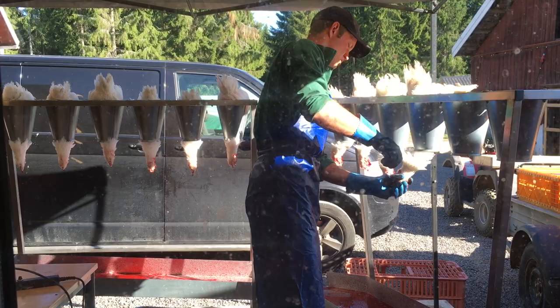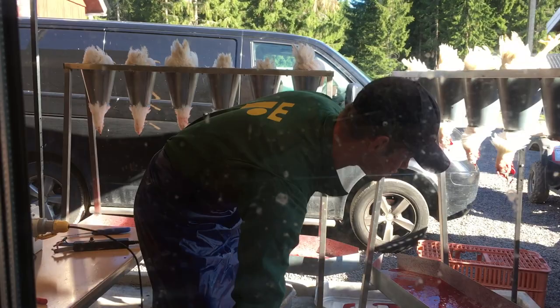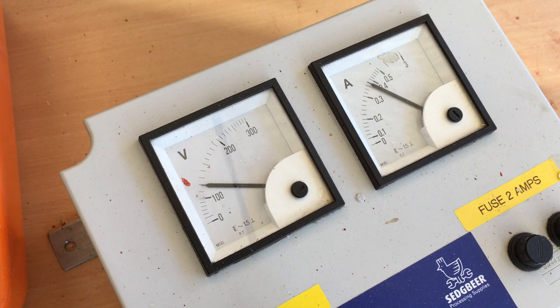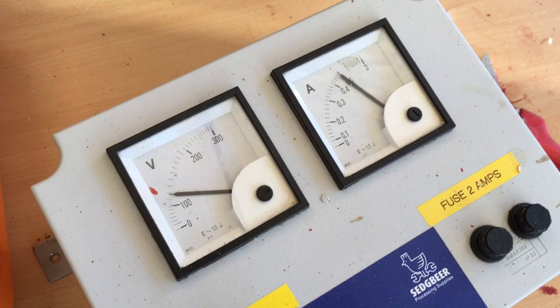This is Kill Station. Toby is stunning the birds with electricity. You see the stunner on the left there. By law in Europe you have to stun the birds before cutting the carotid arteries. They have blood for 2 minutes. The machine here — the amps and voltage — you see as it gets connected it goes up to about 0.4. It's showing optimal stunning there.